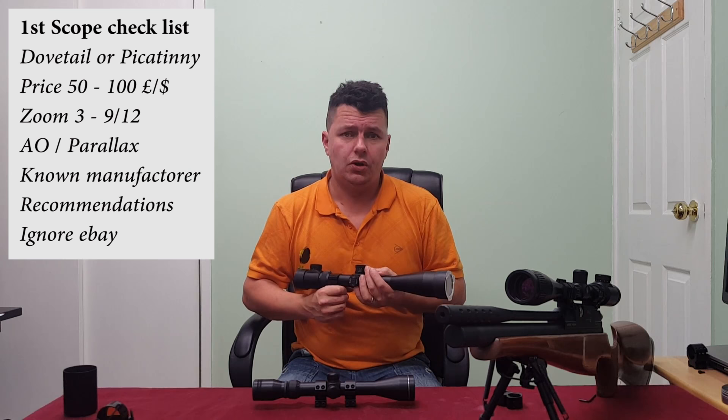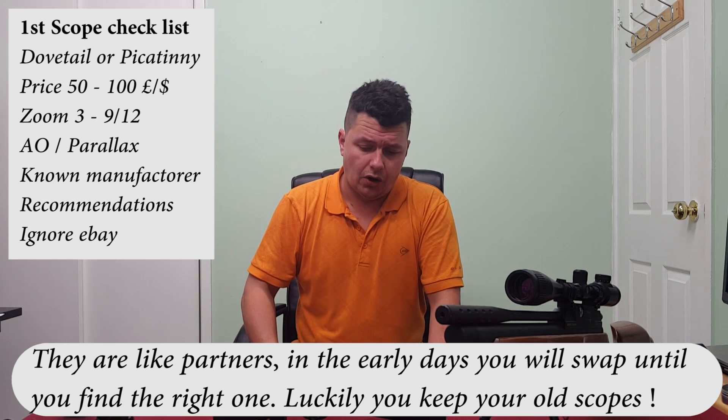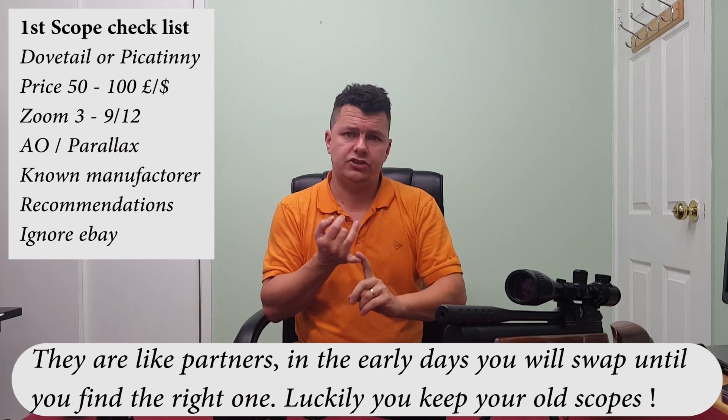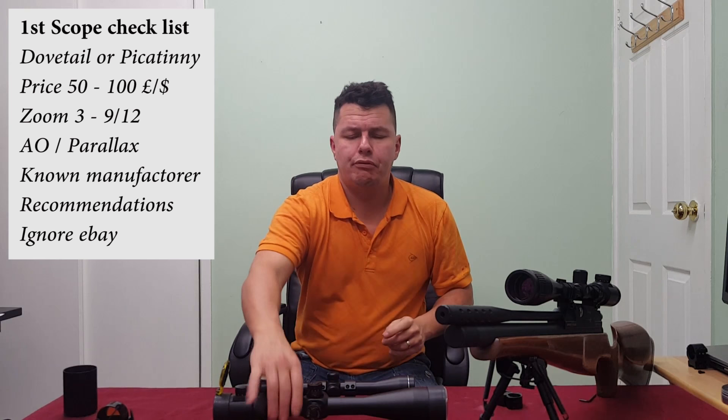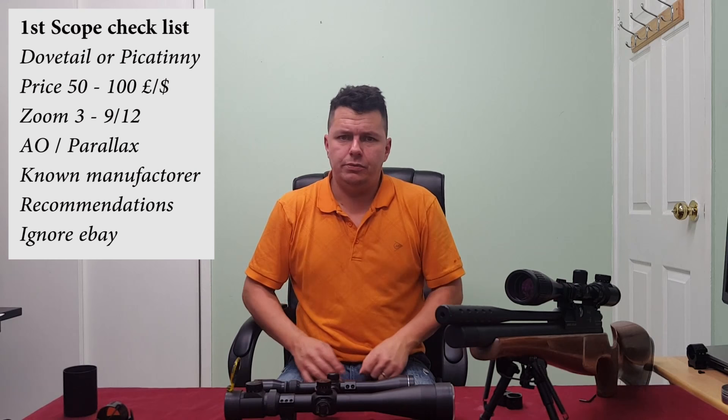I would go to one of your local gun shops or look around on clubs and forums and find somebody you can trust. I'd be looking to spend up to 100 pounds or 100 bucks on a scope. What I'd be looking for is something from around three or six zoom up to twelve zoom maximum, and preferably with AO — adjustable optics — either on the side or on the front.